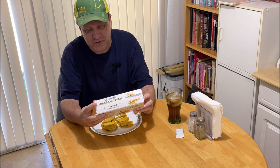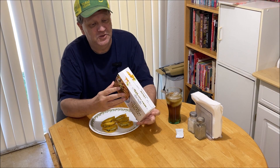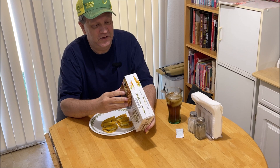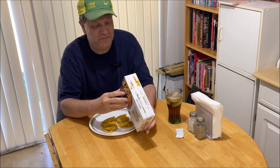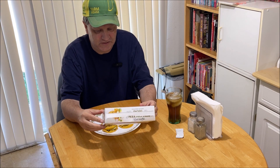Welcome back to Chuck Chew's. Today we're going to have Trader Joe's chicken mini chicken tacos, made with chicken breast, gluten-free. These you can make them in the oven, air fryer, or stovetop. You cannot do them in the microwave, it says.